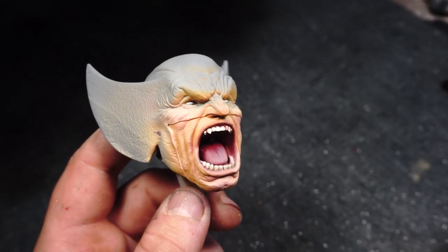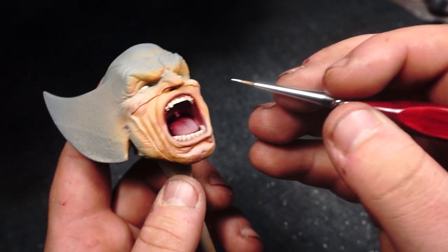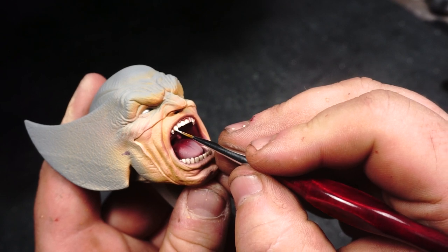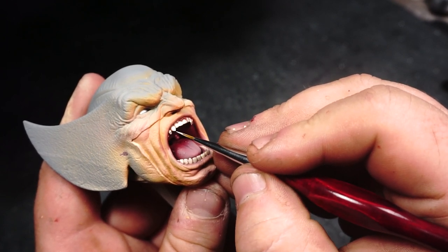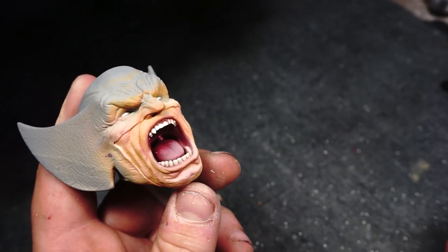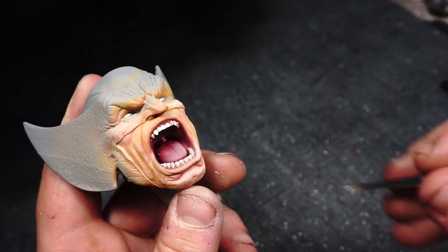I then took that same Vallejo Dead White that we just used on the eyes and highlighted the tips of each tooth as well, to give a very subtle transition and just make the teeth pop out a little bit more.